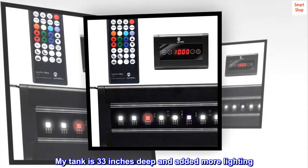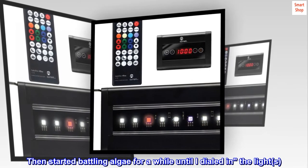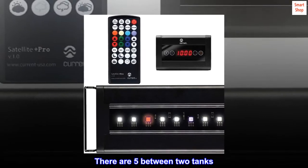My tank is 33 inches deep and I added more lighting, then started battling algae for a while until I dialed in the lights. There are five units between two tanks.